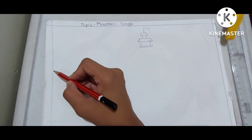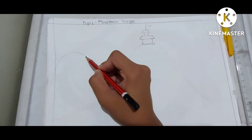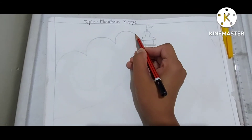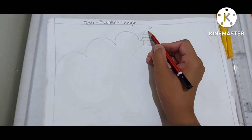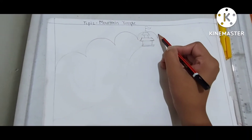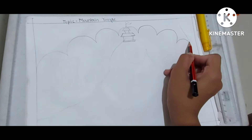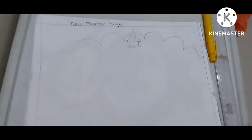Now you will make the clouds just like this — make some round shapes in the sky, without cutting the temple, and keep drawing till the margin.